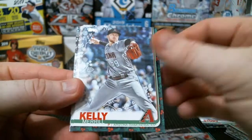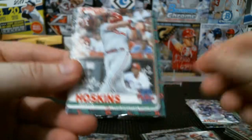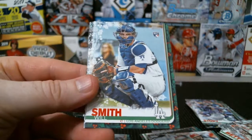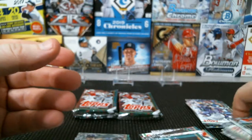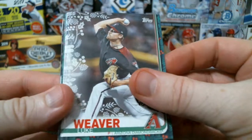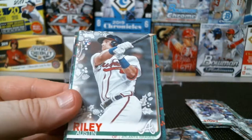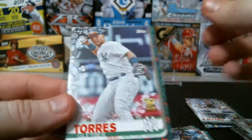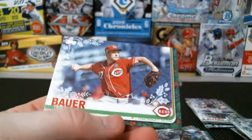Jose Peraza, Merril Kelly, Ohtani cup, Cal Quantrill rookie, Rhys Hoskins, Anthony Rendon, Will Smith, Jose Barrios, Orlando Arcia, and Jose Urena. Luke Weaver, Buster Posey, Domingo Santana, Whit Merrifield, Austin Riley from the Braves, and the sparkle is going to be Jorge Alfaro. Gleyber Torres cup, Chris Britt, Tim Beckham, and Trevor Bauer in his Cincinnati uniform.